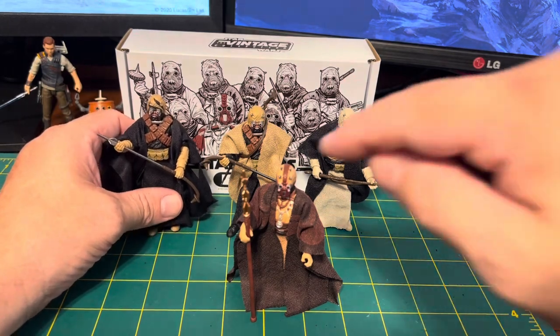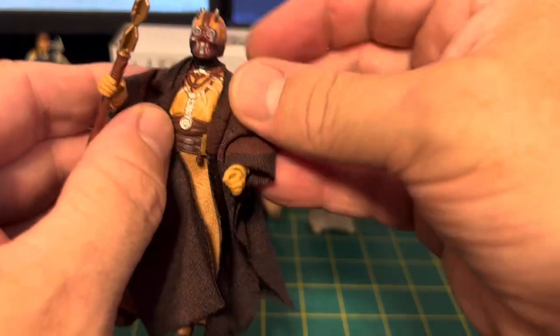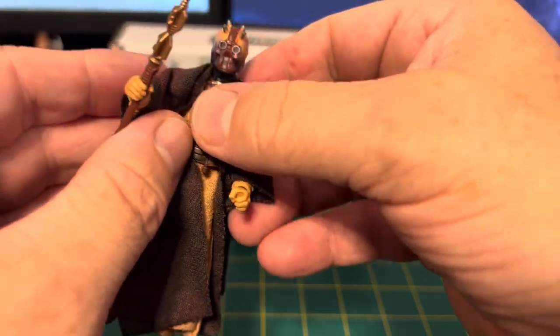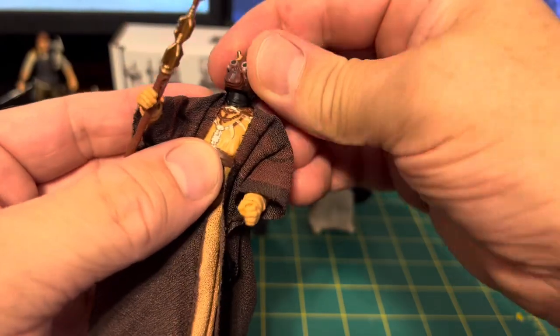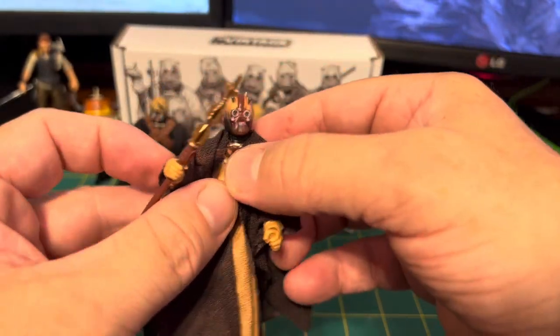The only difference here is this guy — the chieftain — has an all-new chest sculpt, a unique torso. He has the barbell head, so he's a little more articulated in the head, which I like.